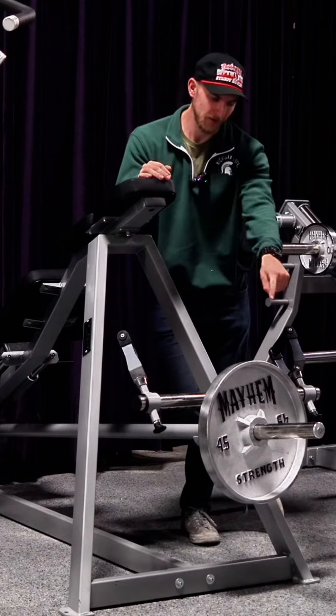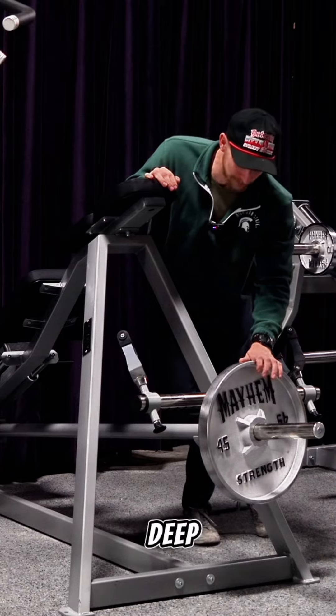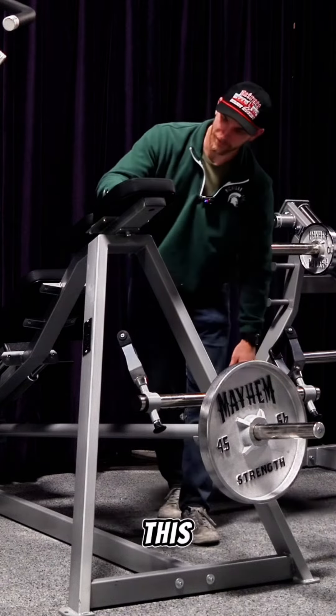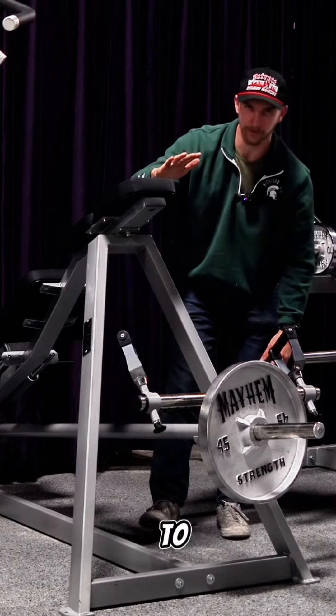This is the best T-bar row on the market. We've got a long wayhorn in the front — you could probably fit about six or seven deep dish iron plates right there. This chest support is pretty horizontal, so it operates almost similar to a seal row bench.